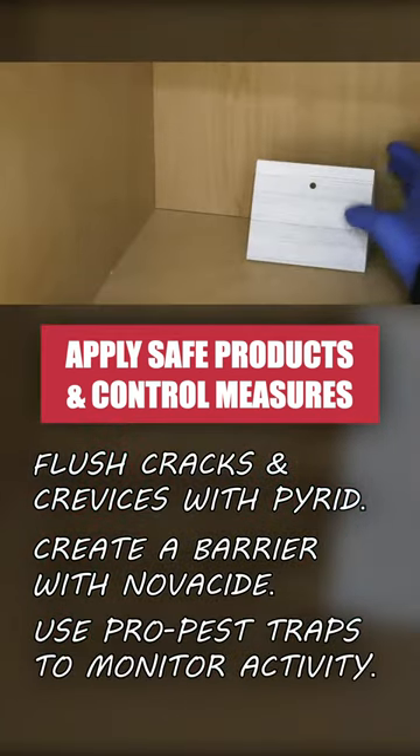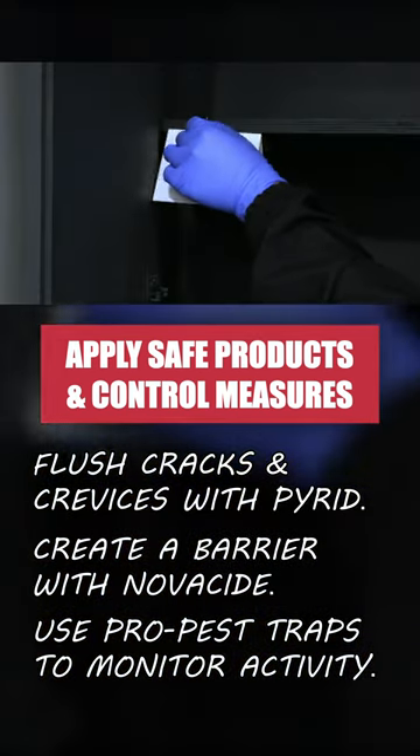After getting rid of your infestation, use ProPest Pantry Moth and Beetle Traps to monitor for future activity.